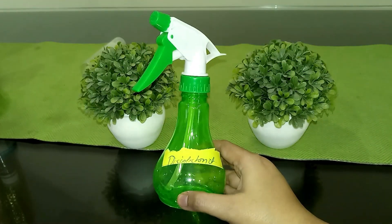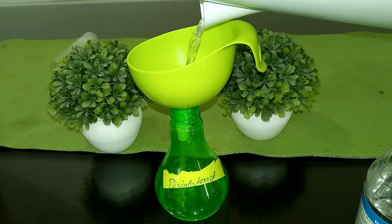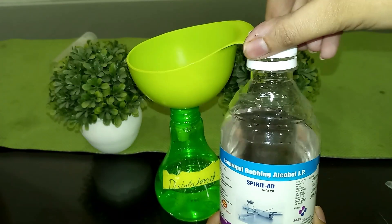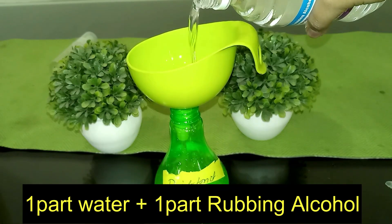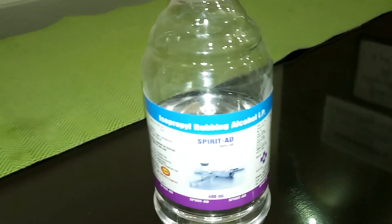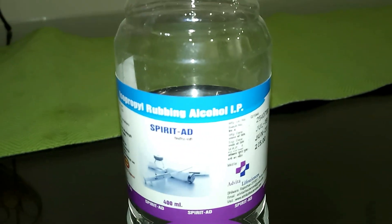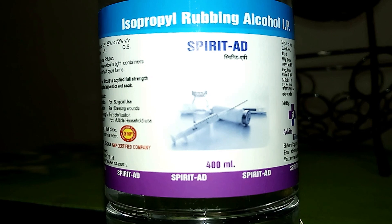Another cleaner will be a DIY disinfectant, because cleaning is not enough — it is necessary to disinfect, especially when we talk about washrooms or kitchens. The recipe for disinfectant includes one part water and one part rubbing alcohol. You have to be very careful when working with rubbing alcohol because it is highly flammable, but it is a very effective disinfectant.